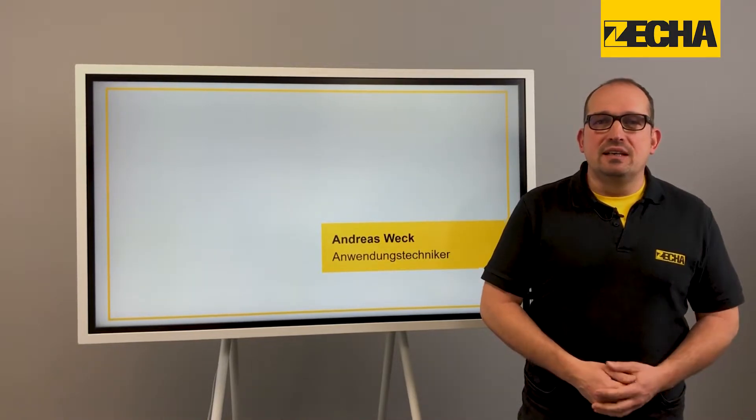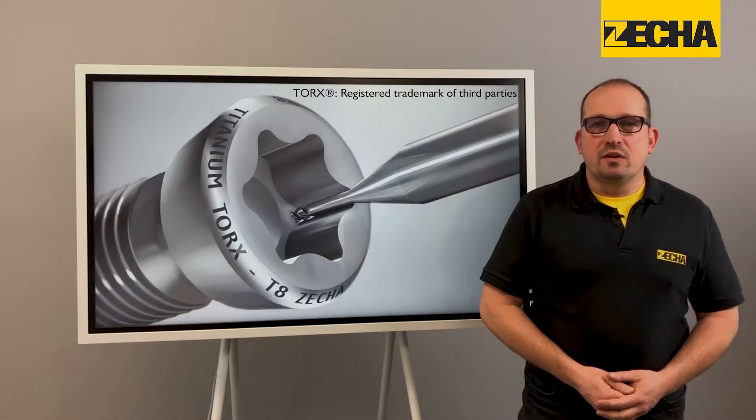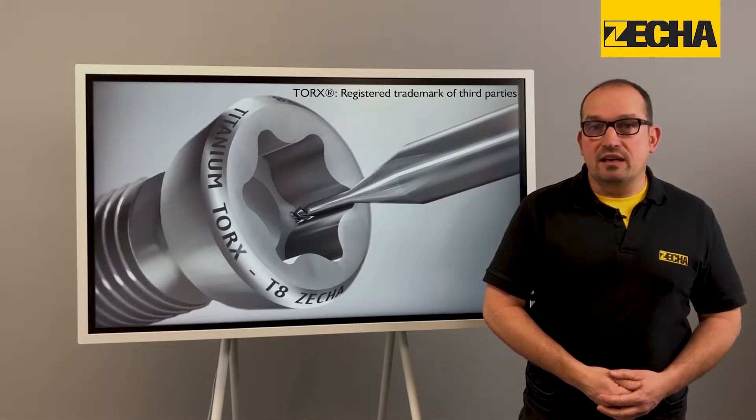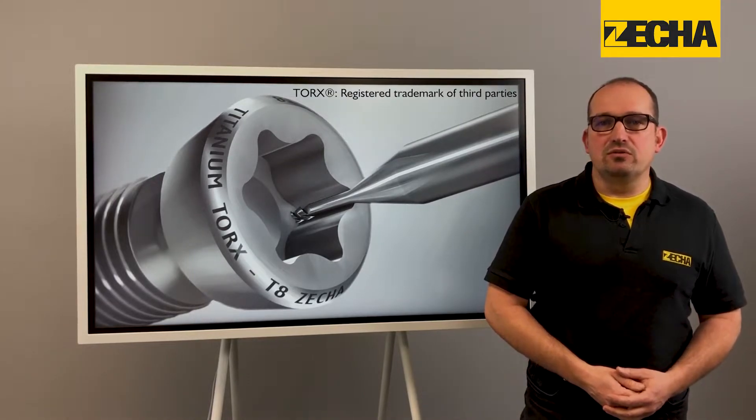Hello there and welcome. I'm Andreas Weck, Application Engineer at Zeka. Today, in the first part of Torx Milling, I'll introduce you to our high-performance micro-tools for the production of Torx contours.